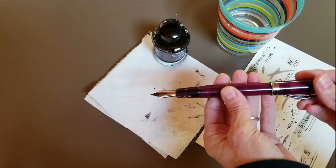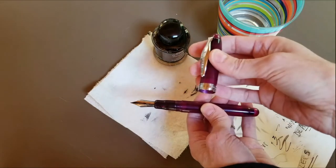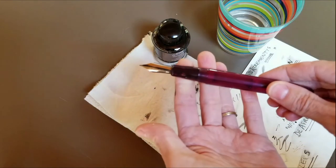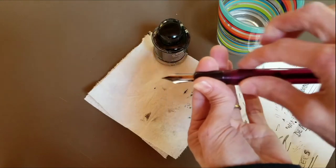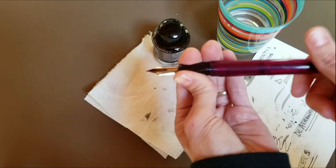So I'm going to show you how you take a Noodler's Ahab pen apart, or how I do it. This is the cap — I'm going to go ahead and take the cap off. And then here you have the nib of the pen, and then the holder, and the bottom part — I don't know what this part is called, but this unscrews.